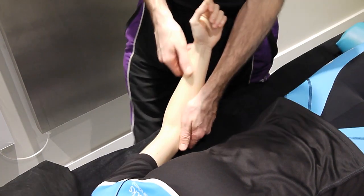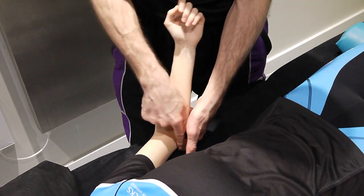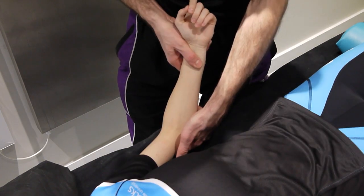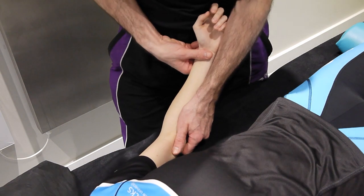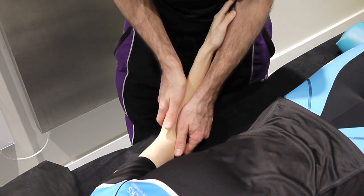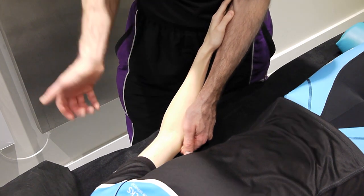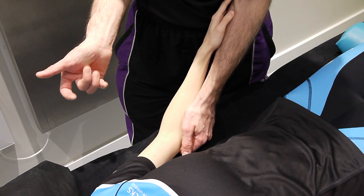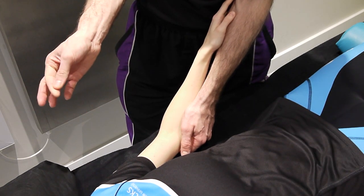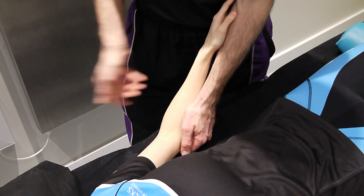For the superior radio-ulnar AP, stabilise the ulna with the left hand underneath — index finger on the humerus, the rest of the fingers on the ulna for support. The patient's hand and arm should be nice and relaxed. Then come onto the radius, using the first metacarpal for pressure. Some people might have a strong enough thumb, but it's better to use this part of the hand.